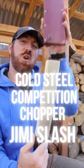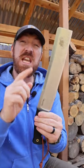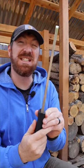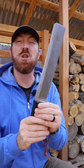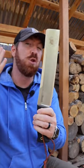Big blades are king. This is the Cold Steel Competition Chopper designed by Jimmy Slash. With a 10-inch blade and 5/16-inch thick spine, constructed out of CPM 3V steel, this is a hulking tool.